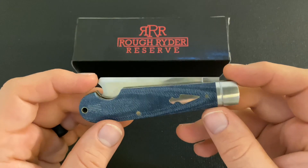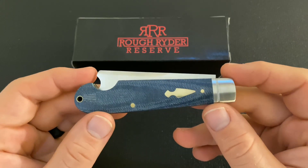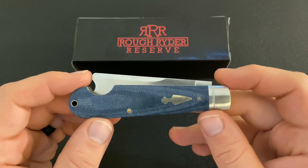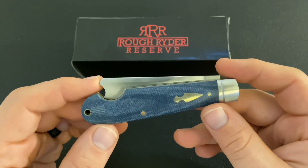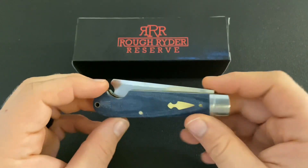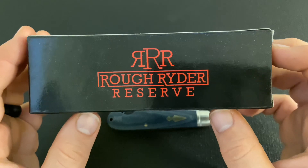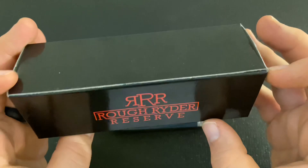Right off the bat you can probably tell that Rough Rider Knives and Smoky Mountain Knife Works are trying to move towards and compete with the market that GEC has really cornered — short runs of higher-end knives with some quirky patterns. A really clear example of this move is the packaging.